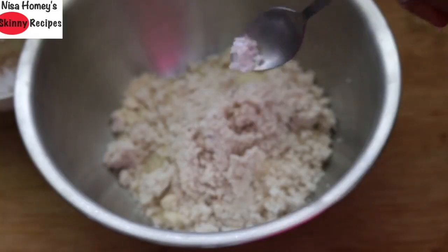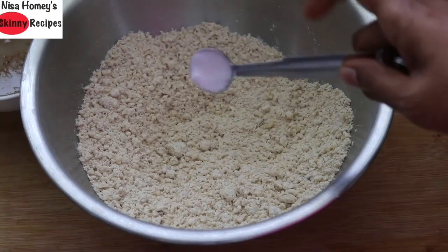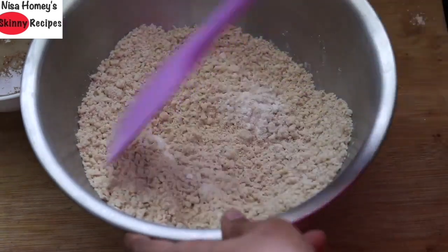Add one fourth teaspoon pink Himalayan salt and mix the coconut into the oat flour. Then add half teaspoon baking soda and half teaspoon baking powder, and give it all a mix.